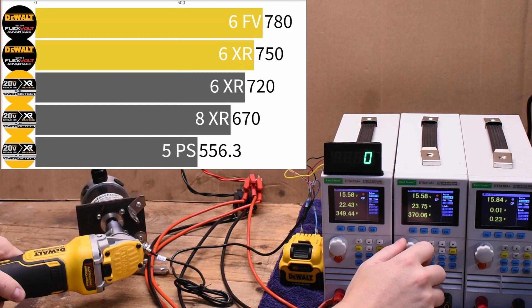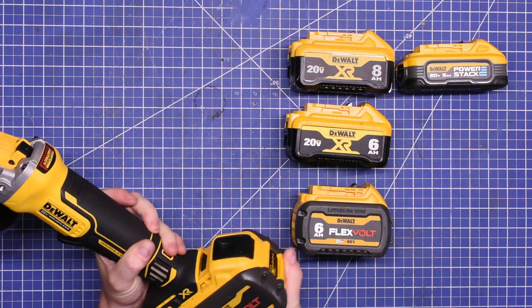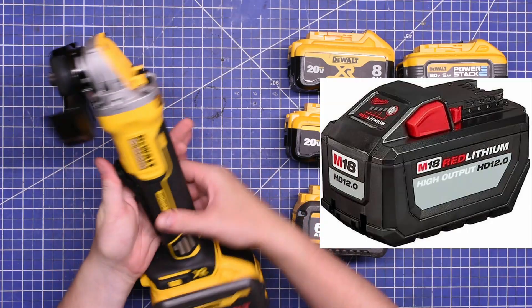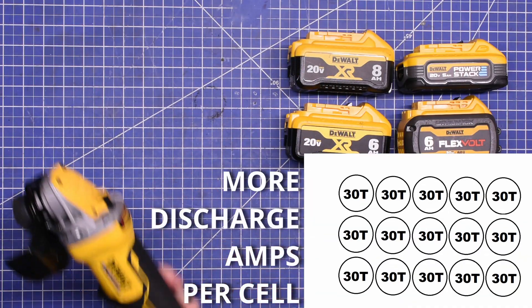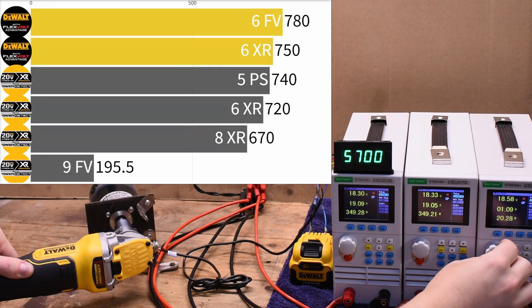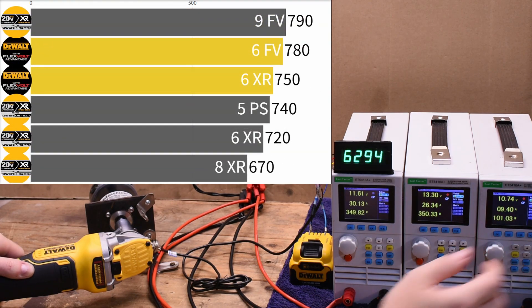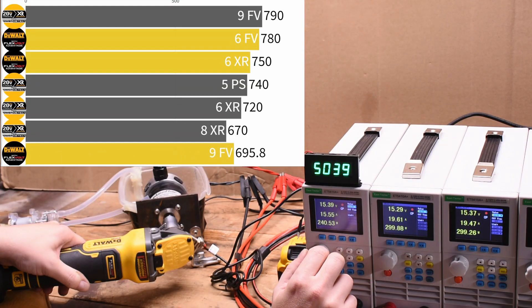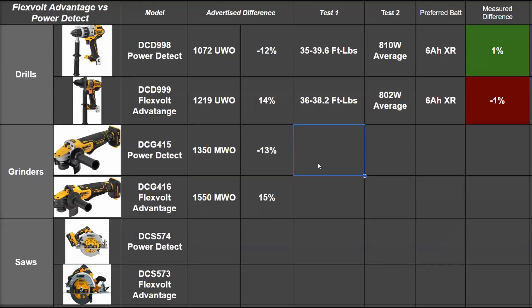The 5Ah Power Stack brings things up to 740 watts — just about matching the FLEXVOLT ADVANTAGE. The battery that ultimately brings the POWER DETECT up into that territory is the 9Ah FLEXVOLT — not because it's FLEXVOLT per se, but because it's built like an HD 12.0 M18 battery but better: three rows of Samsung 30Ts instead of 40Ts, making it like a 6Ah XR times 1.5 — a lot of discharge amps on tap. That brings the POWER DETECT up to 790 watts. Put that same battery on the FLEXVOLT ADVANTAGE and you get 850 watts — all around a more powerful tool. Battery for battery, we also saw about a 100 RPM increase under load.